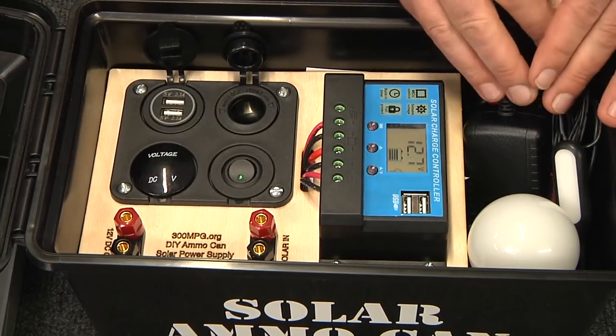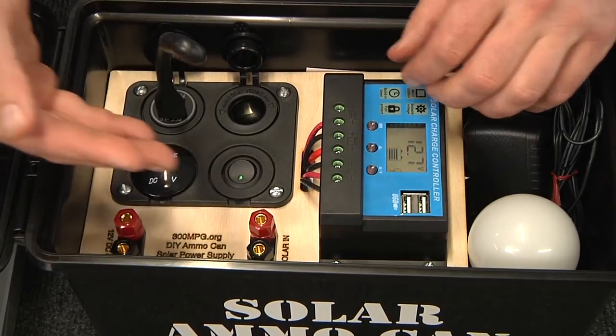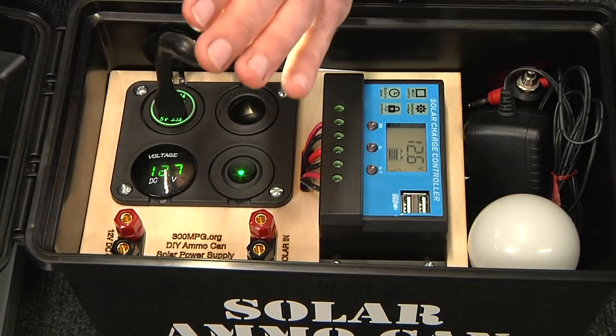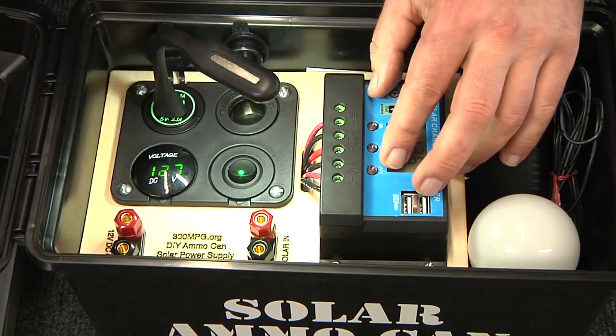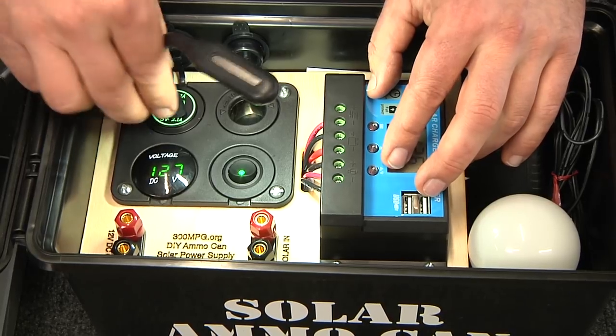I also have some room over here for some neat little accessories. For example, a little gooseneck lamp. These are fantastic for just having a small amount of light for like a picnic table at a campground — very, very low current draw.